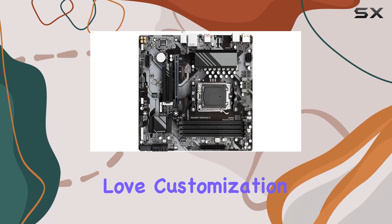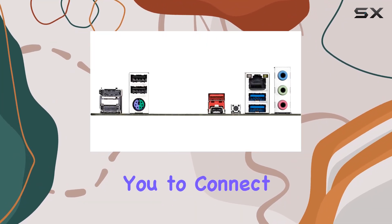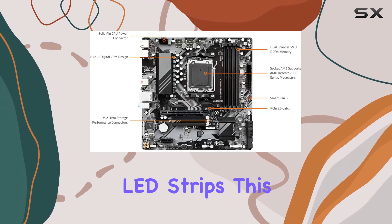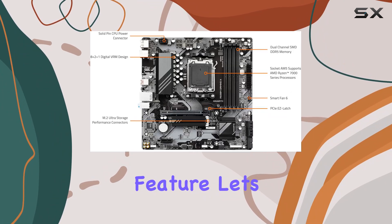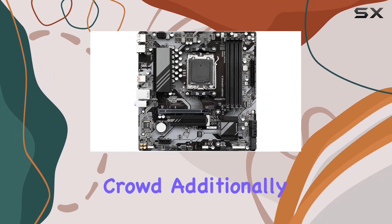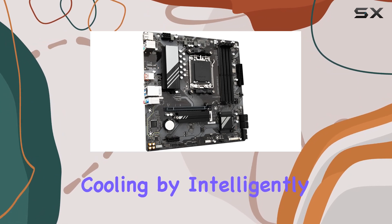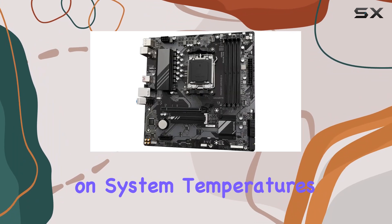For those who love customization, the A620M Gaming X supports RGB Fusion, allowing you to connect addressable LED and RGB LED strips. This feature lets you create a personalized and visually stunning PC build that stands out from the crowd. Additionally, Smart Fan 6 technology ensures optimal cooling by intelligently adjusting fan speeds based on system temperatures.